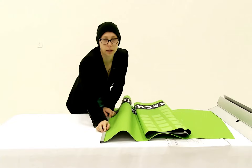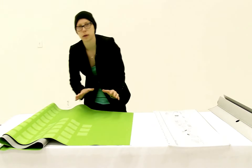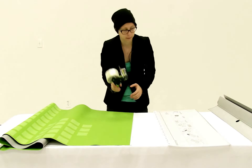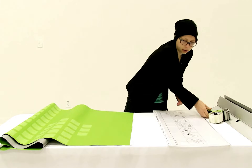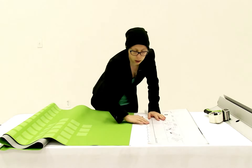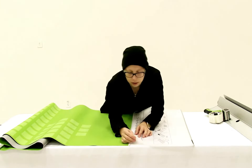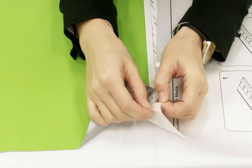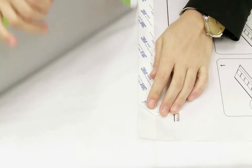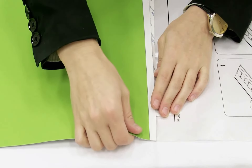Now that you have your snap rail attached, the next thing you're going to do is attach the leader. Before you attach the leader, you want to make sure that you have shipping tape handy. To attach the leader, you're just going to line up the end of your graphic with the adhesive strip on the leader, and then you're gently going to pull back the top of the adhesive strip just a small amount, and then apply the end of your graphic.